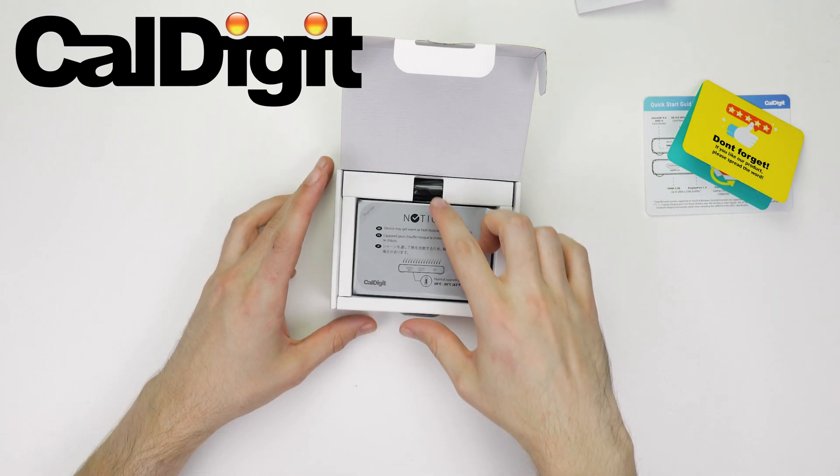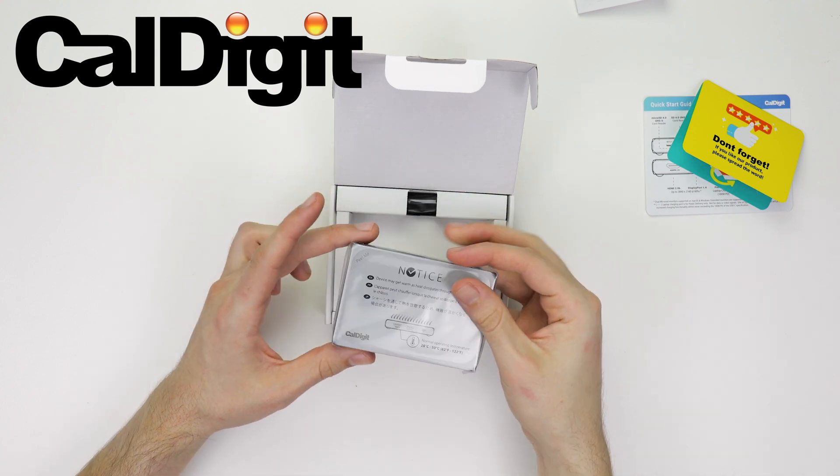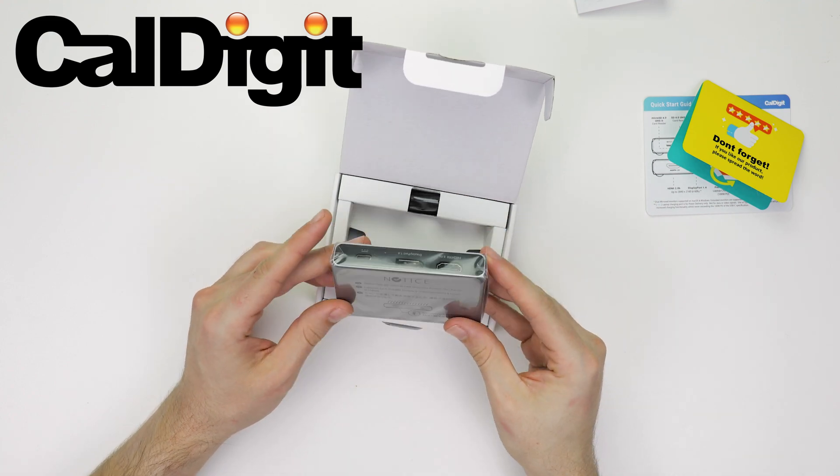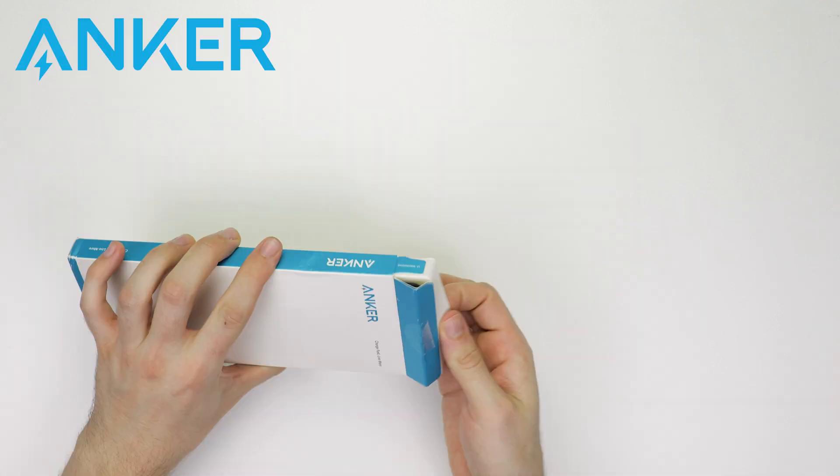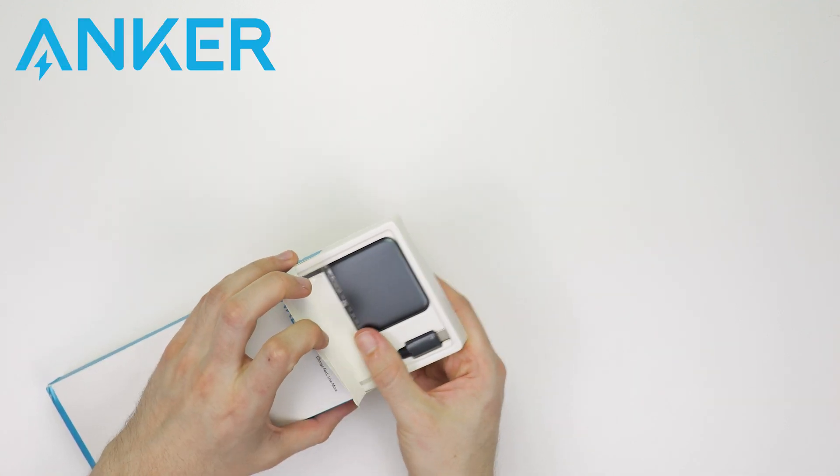In front of us today, we have three different portable USB-C docks, including our brand new Soho dock. All of them have different offerings and strengths, so today we're going to unbox them all and compare their features to see how they stack up against one another.